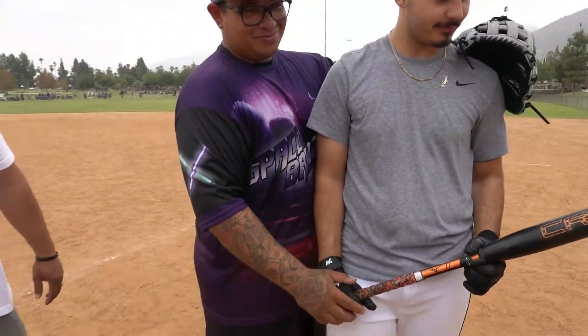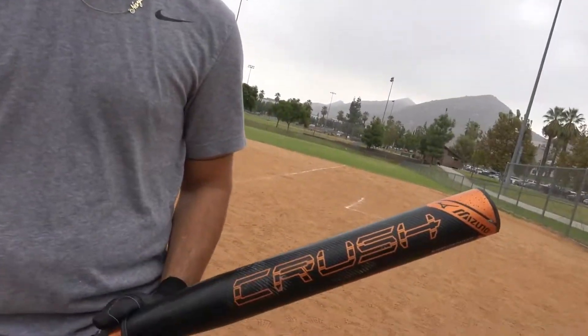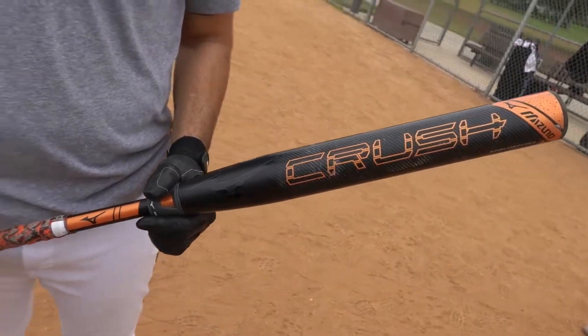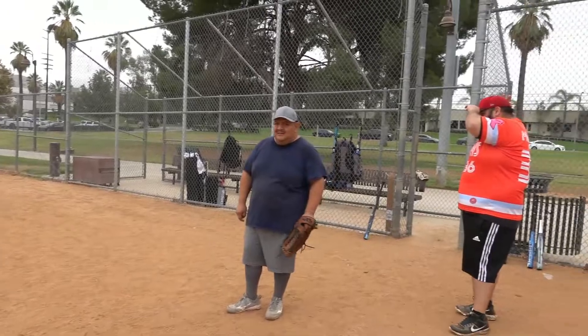What's up everybody, we're back here with another bat review. We got Alan, Arthur, and Zach doing their prom pose with this nice Mizuno Crush that we're gonna be swinging today. Also with us we got Jesse and Bernie. We got the Mizuno Crush here — it's a 26 ounce bat. They say it's end loaded but it kind of felt mid-load just from holding it. It's ASA/USA stamped, 12 inch barrel, so we're gonna see what we can do with it today. We're throwing some ASA balls at it and hopefully hit some dingers.